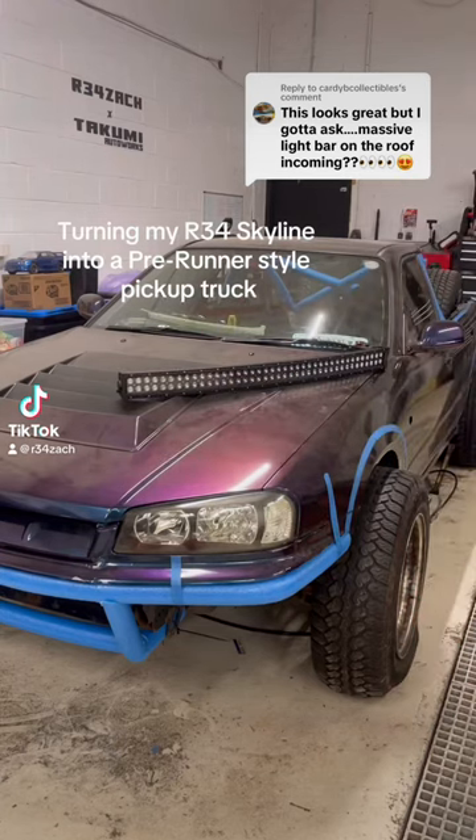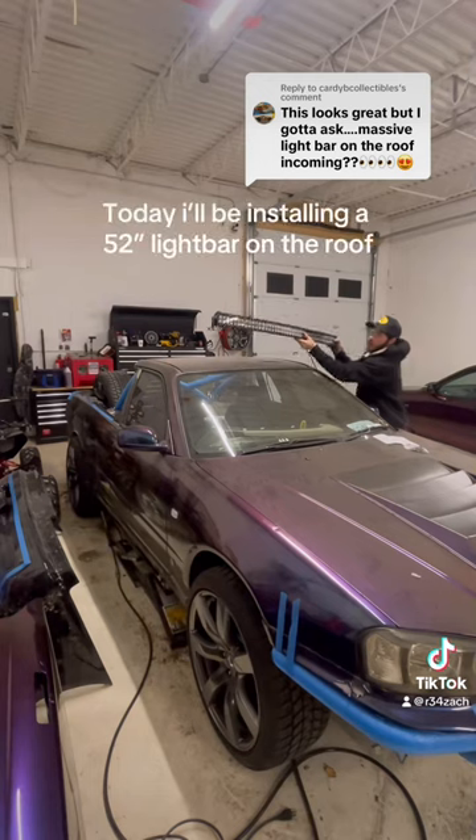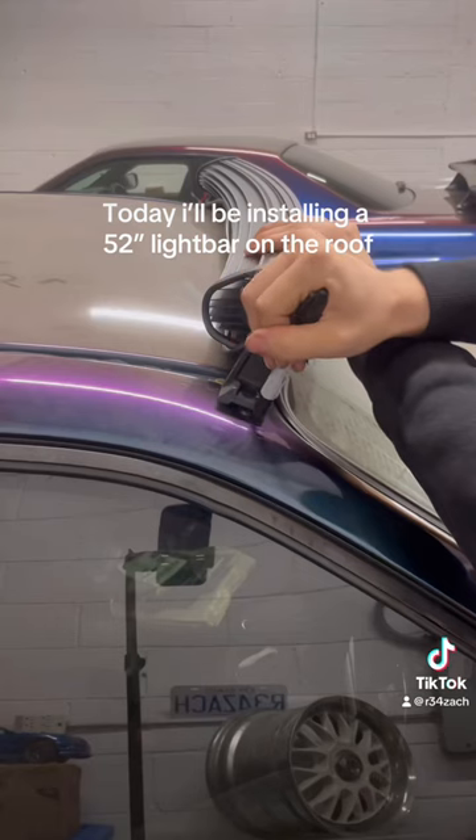Turning my R34 Skyline into a prerunner style pickup truck — Part 7. Today I'll be installing a 52-inch light bar on the roof.